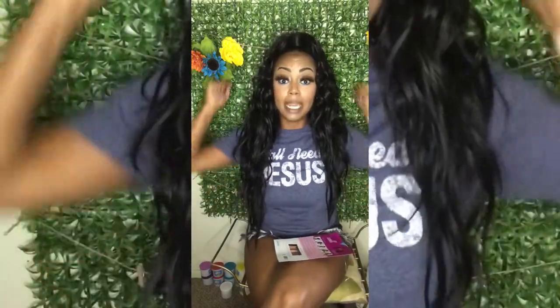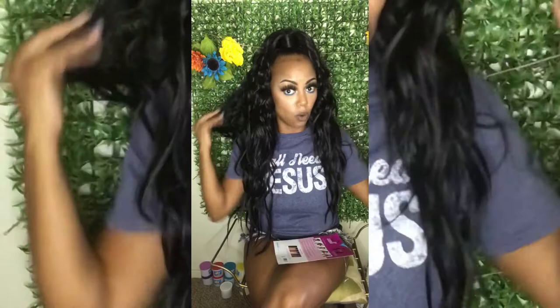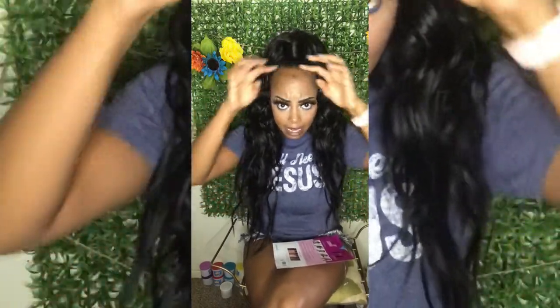What do y'all think? I'm looking like a star — you could go anywhere with this. You could go from work straight to wherever you're trying to go. It's a good little party piece. Let me know if you want me to do an install video showing exactly how I put it on.